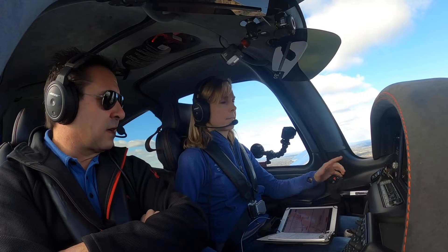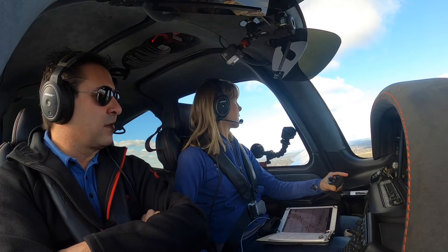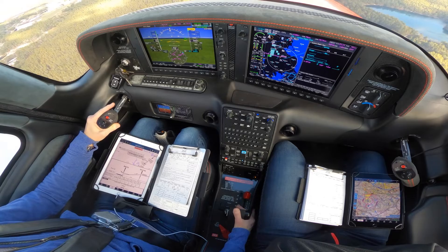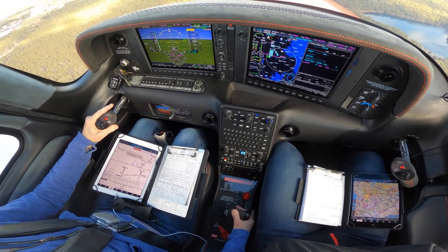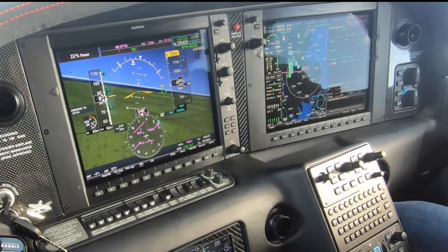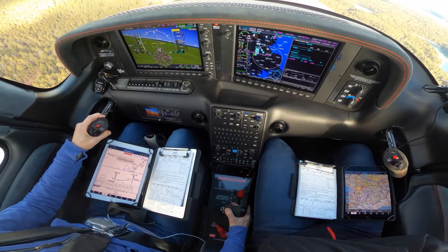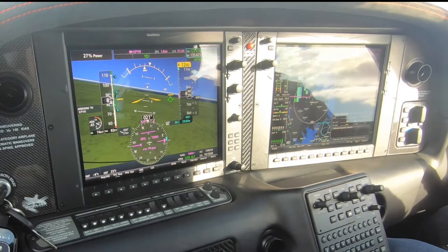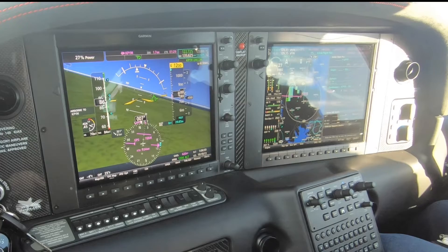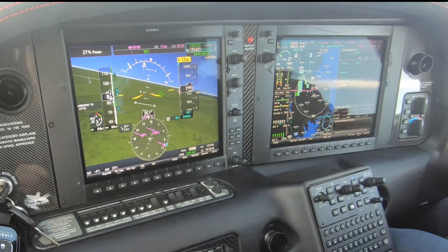Everything looks good. Let go of the stick — nice. Your nose is pretty low, though. Trim the plane and get the nose up; that'll help you. Start your turn — you've got a tailwind. Give it a little bit of power. [Radio: Plymouth traffic, Cirrus 199 Mike Golf turning final, runway 33.] As you roll out on final, look where your speed is. I'm not looking at the airspeed; I'm looking at the AOA. Start to bring the power back, get the AOA higher.